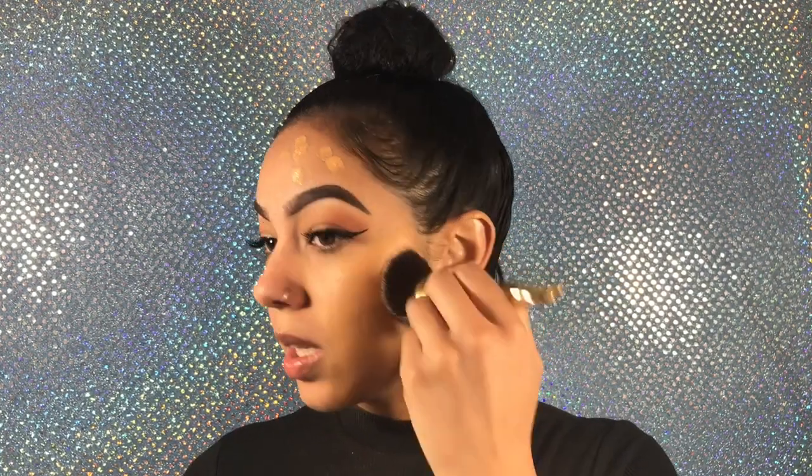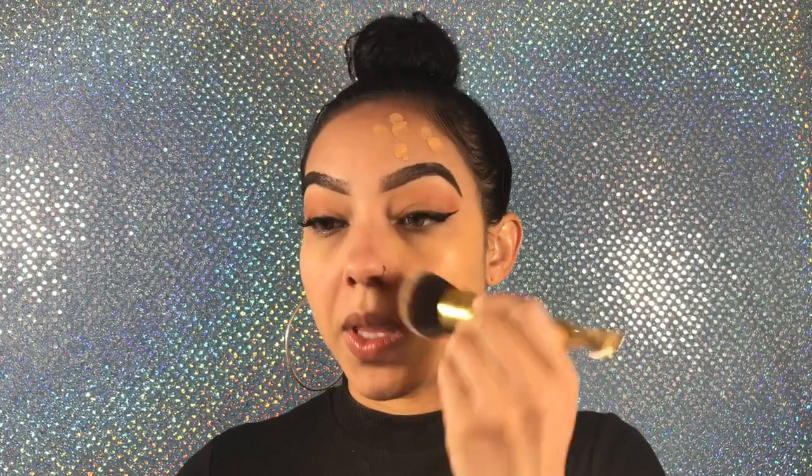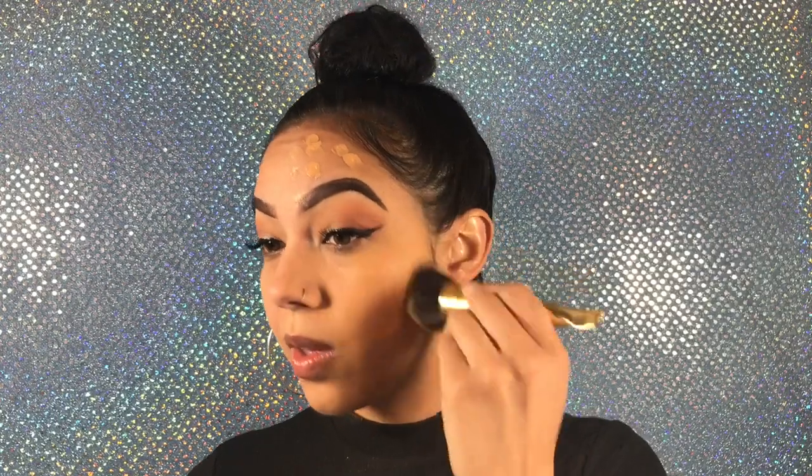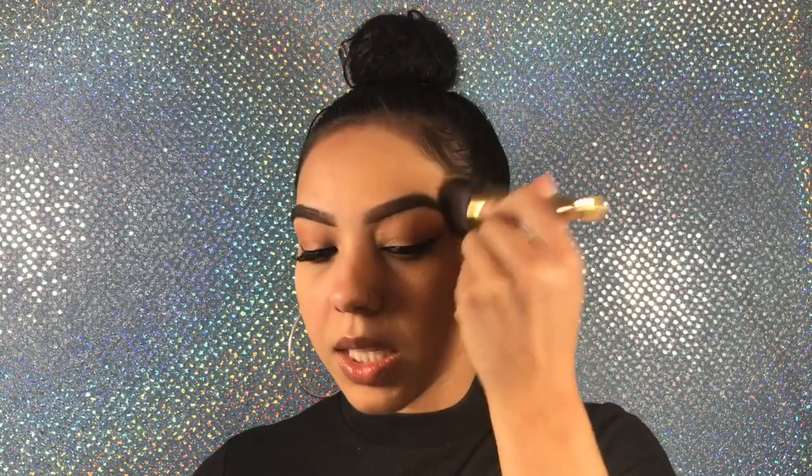I don't know if it's exactly my color — it might be a little slightly off, but we can always fix that with concealer and bronzer. It feels very light on the skin. Looks good. The brush bristles are really nice and smooth and it blends the foundation nicely into the skin.